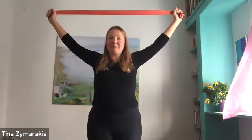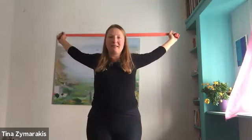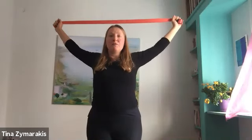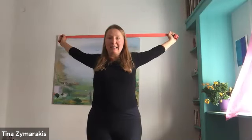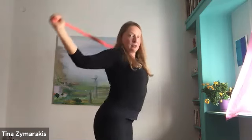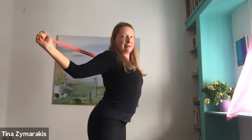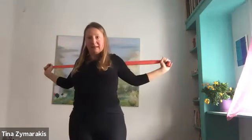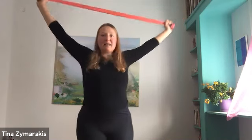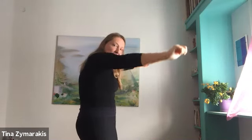To mix it up a bit, we'll explore movement of the shoulder blades. Bend the elbows, keep pulling back — there's a tendency to go into a hyper-lordotic position, so pull in slightly, tailbone drops, then inhale and reach up. Exhale, rounding your spine — think cat and cow in yoga. Big rounding, drop your chin, press through the feet.